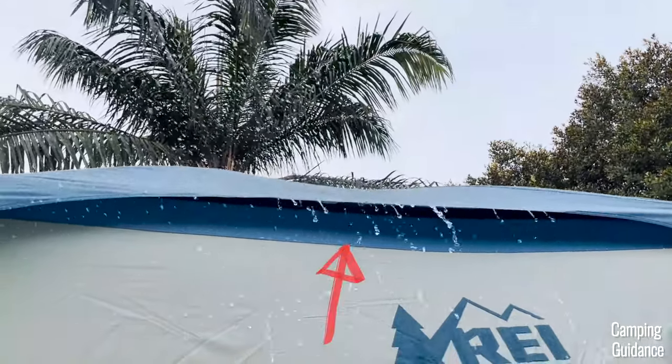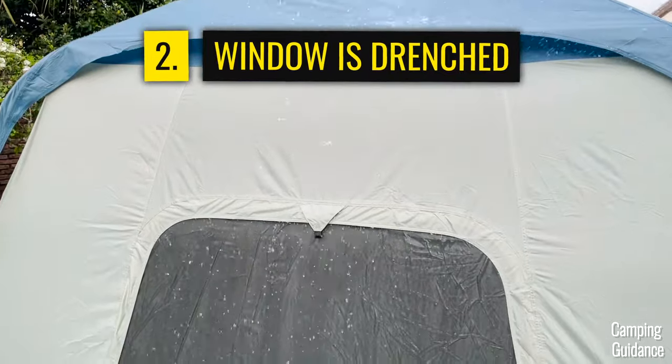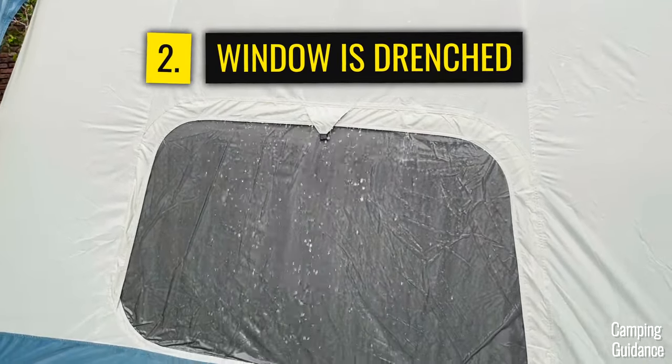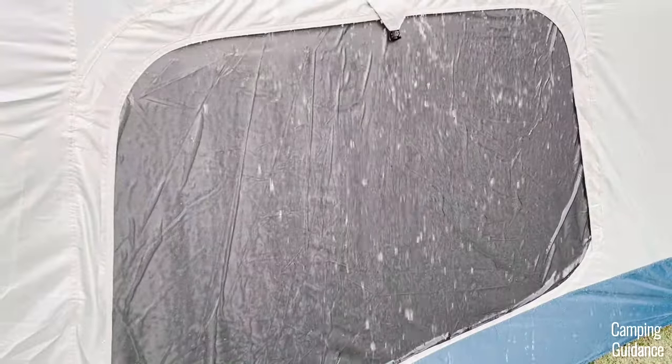I'm not too keen on finding out how this does in the rain. Moving along, the second thing I noticed is that the window is completely drenched, so there is very limited ventilation on rainy days.